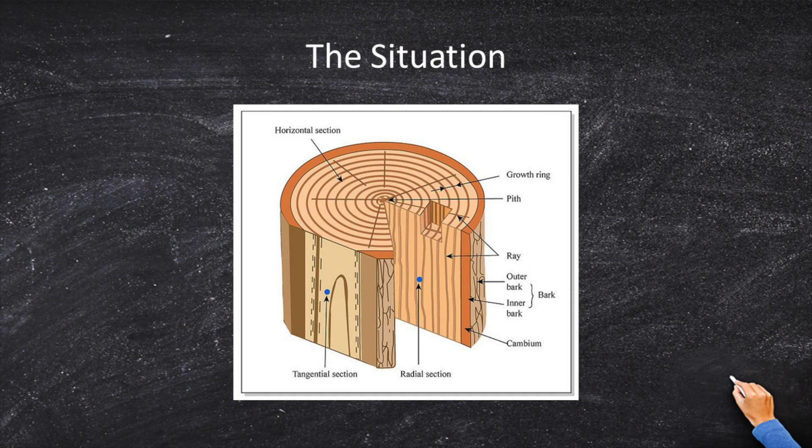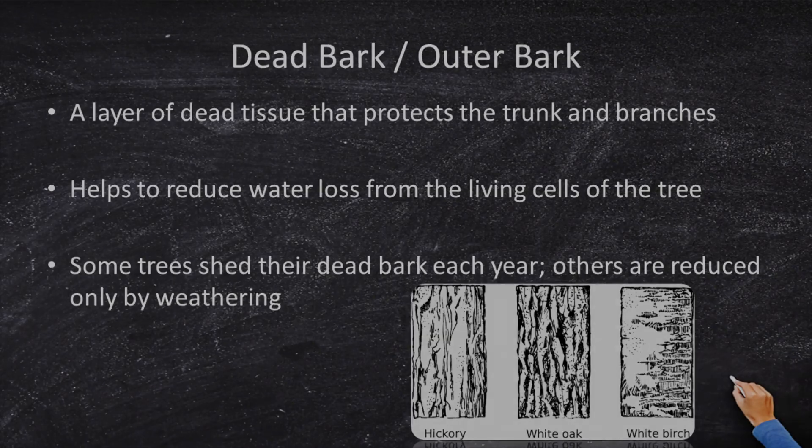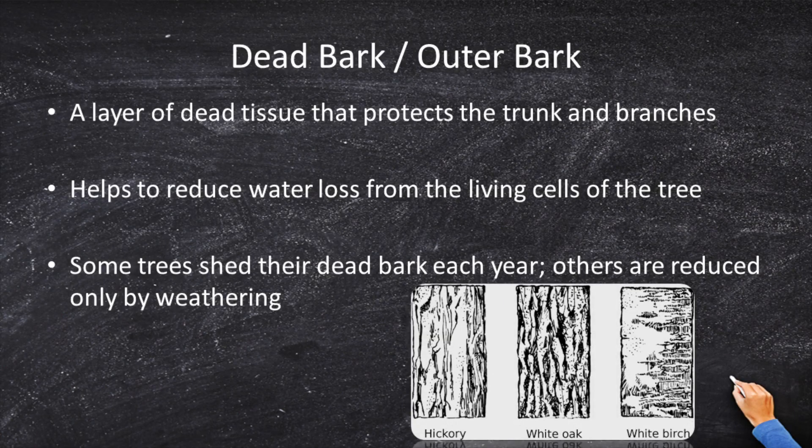This is a favorite question of the FS examiners. The most outside part is the dead bark, or the outer bark. This is a layer of dead tissue that is really, really tough and strong. It has to be, because this is the protective shell that surrounds a tree. It also insulates against cold heat, and it reduces water loss by creating a barrier. The dead bark is what people typically associate with different types of trees.